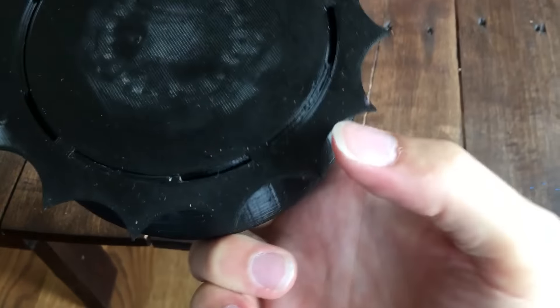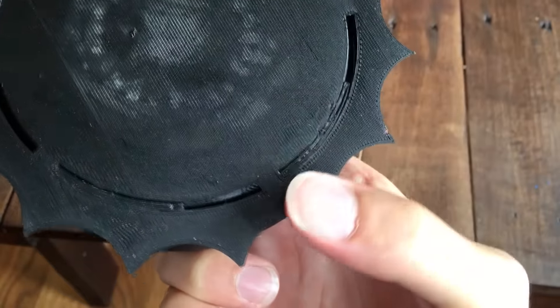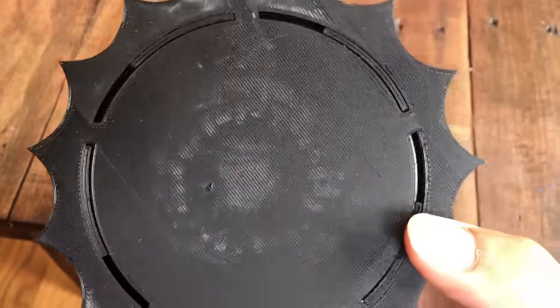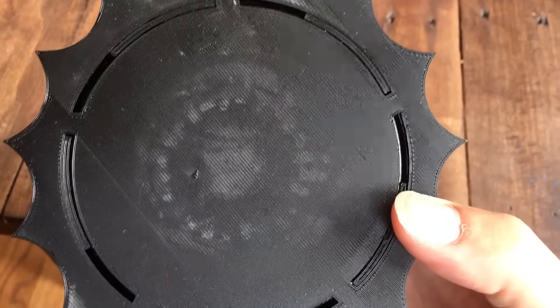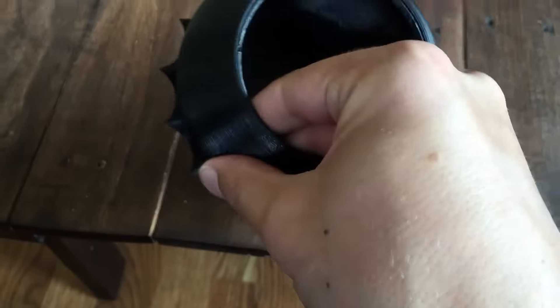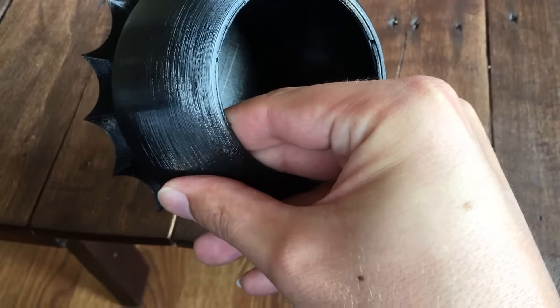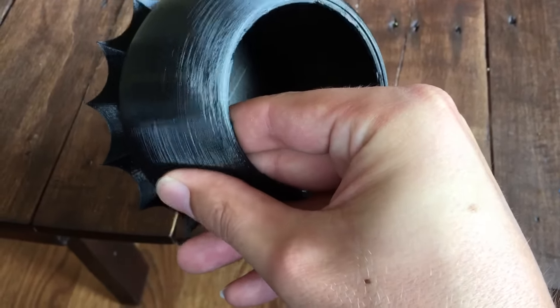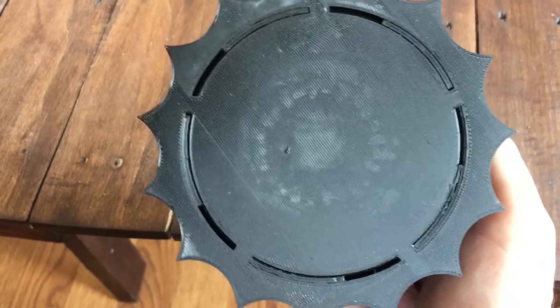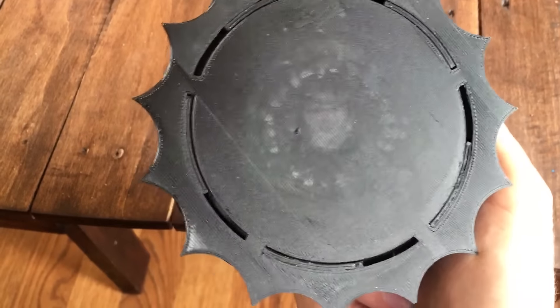You might have to slide an X-Acto knife in around these leaves — sometimes they fuse a little bit on that first layer. If you can manage to slide an X-Acto knife through them and then gently wiggle the inner and outer shells against each other, that'll break away any little strings that might have occurred on the inside.